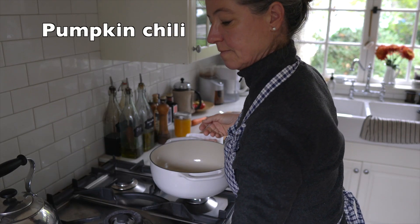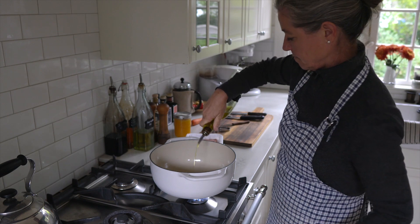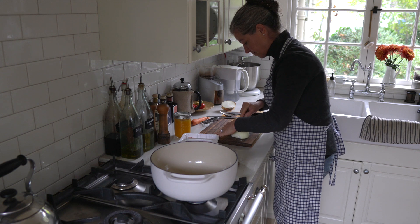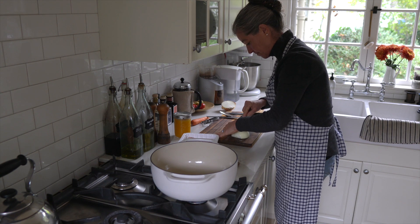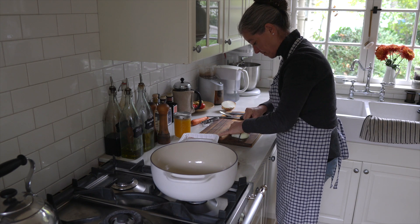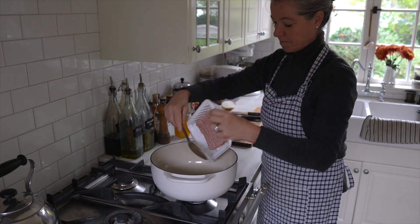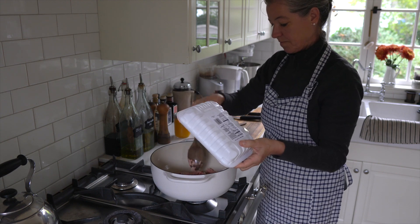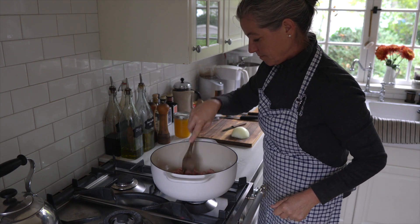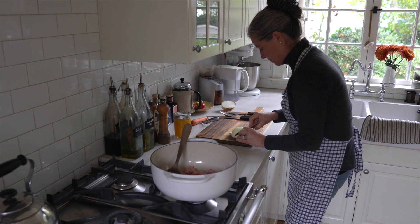For my next soup, which is a turkey pumpkin chili — super fall inspired — we're again starting with a good amount of olive oil. While this is heating I'm dicing my onion. I like to keep the onion slices together; it kind of helps with not having to cry so much when you're cutting onions. Now I'm adding my ground turkey, which is really super affordable, and browning that in the olive oil while I continue to cut the onions.